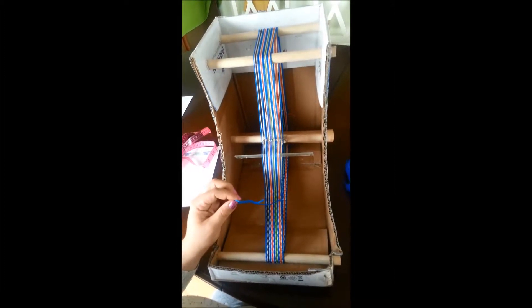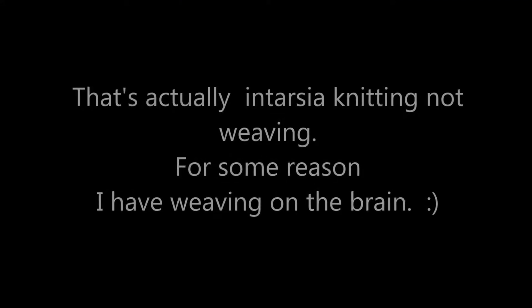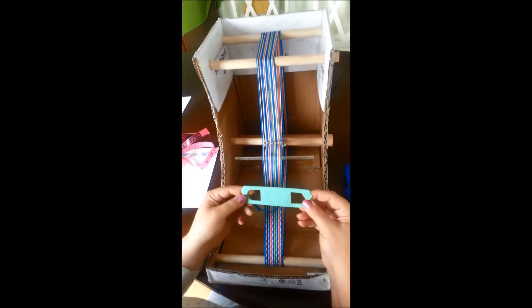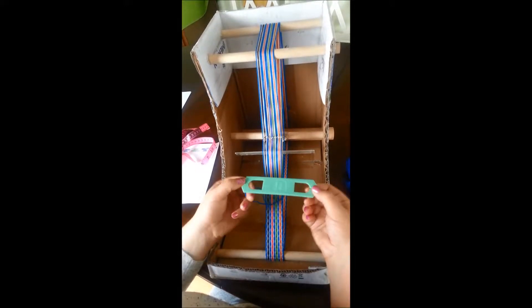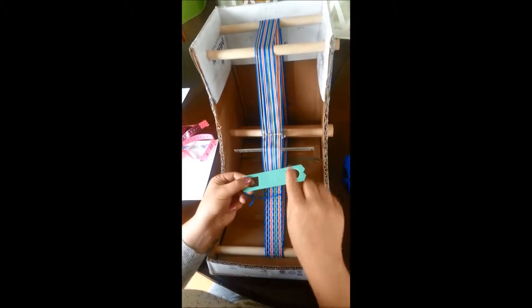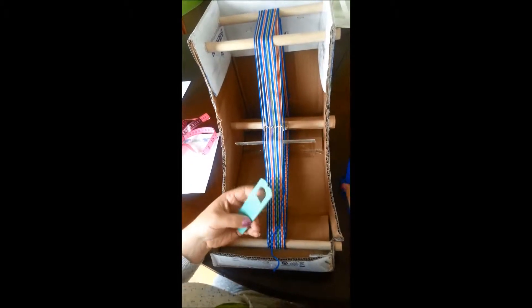Another option is this yarn bob I found — I think it's meant for intarsia weaving. I found it at a wool shop near me; it's Susan Bates. I don't know if there's a uniform shape across brands, but I like it because it can double as your straight edge.